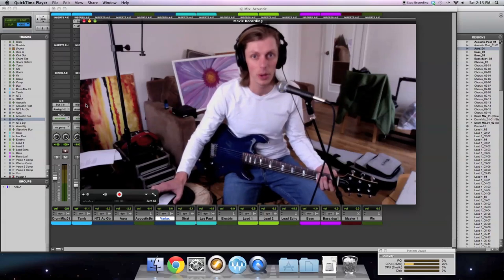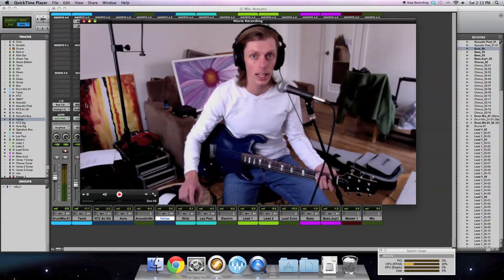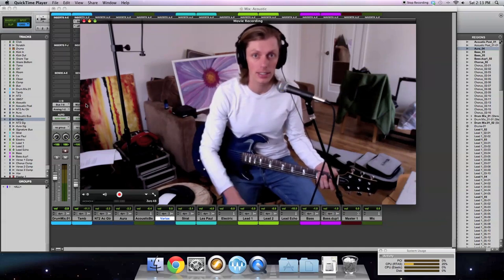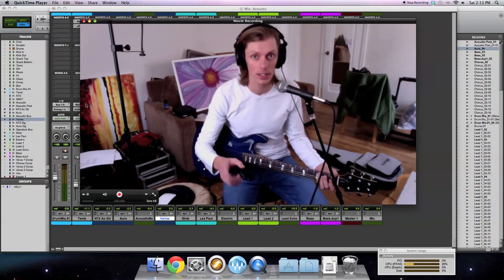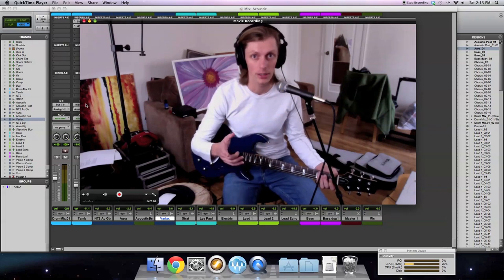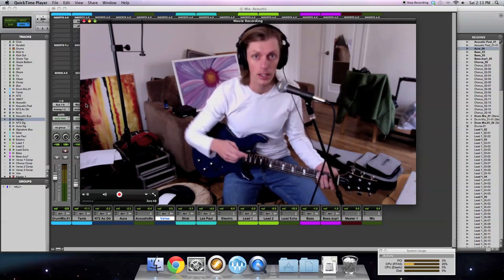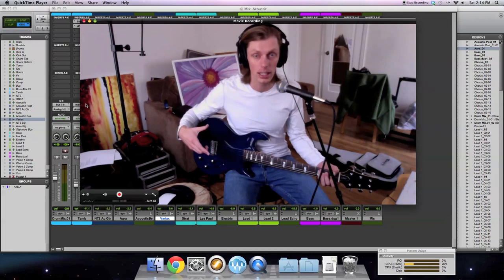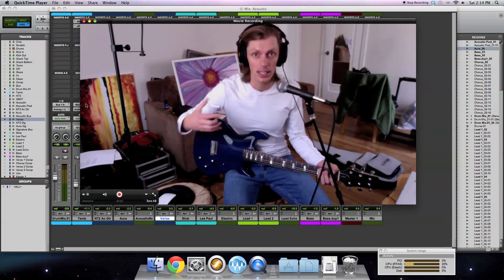Hey guys. In this video, I'm going to be talking about recording and mixing an acoustic guitar. You're probably already asking the question: if you're going to talk about acoustic guitars, why are you holding an electric guitar? Well in this video, I'm going to demonstrate the Line 6 Variax guitar, specifically the acoustic models. This is an electric guitar, but it has some very special pickups on it and digital signal processing that takes the sound of the guitar and makes it sound like an acoustic guitar.